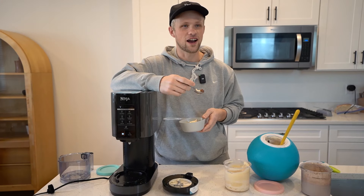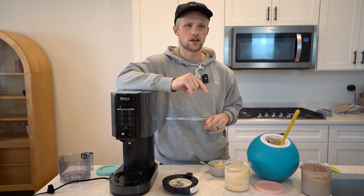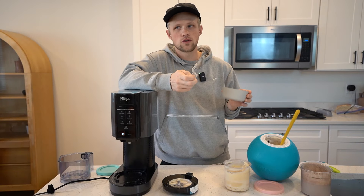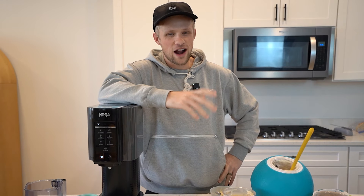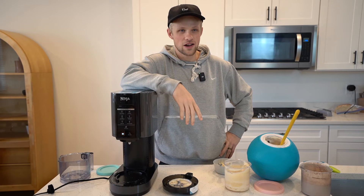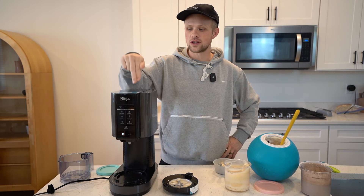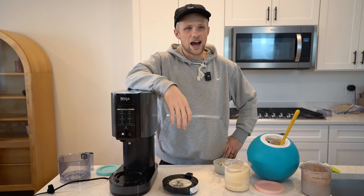Speechless — I kind of am. I don't think it's possible to get this kind of texture with the ice cream ball. Even though the ice cream ball is really good, I don't think it does this, and we've used it quite a few times. I'm a fan — I'm going to make weird ice cream all the time now. For breakfast — I could eat that for breakfast. After tasting that, that wins. I'll for sure use this way more. You don't want to make breakfast ice cream in the ball with me every morning? It could be part of our workout.